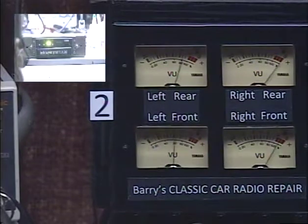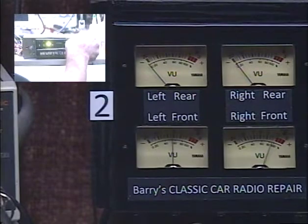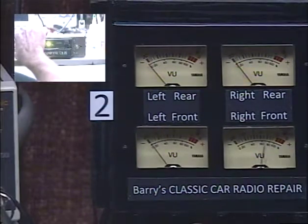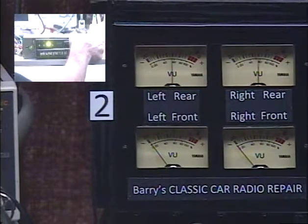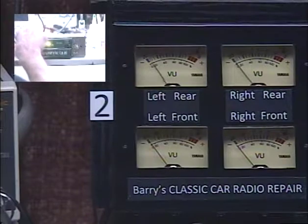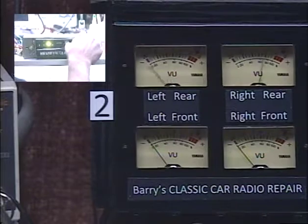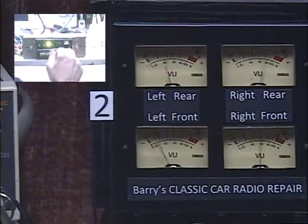All righty. We're going to do front only. With our balance control, we're going to go left, right. And we're going to go rear only — balance left, right. Okay, so we'll turn our fronts back up now. And now we'll just switch tracks a few times, make sure that works nicely.